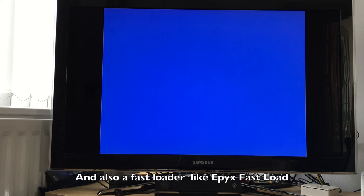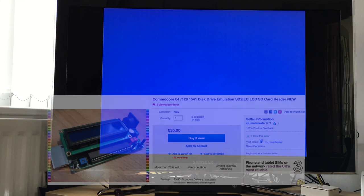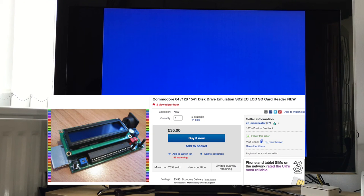So if you actually wanted quick loading, you would get a disk emulator. You can get disk drive emulators that work in a similar way — you put disk images on an SD card and they're about £35 on eBay.